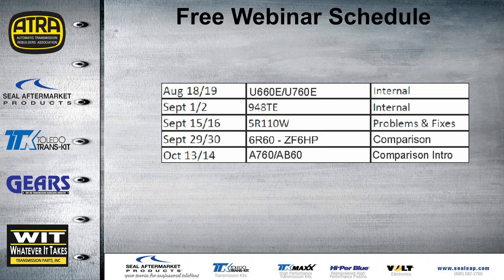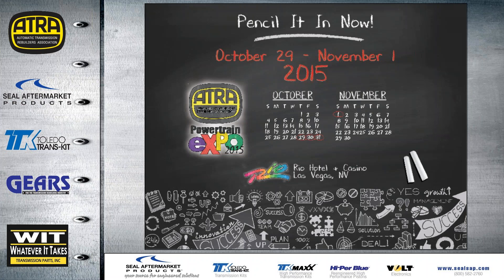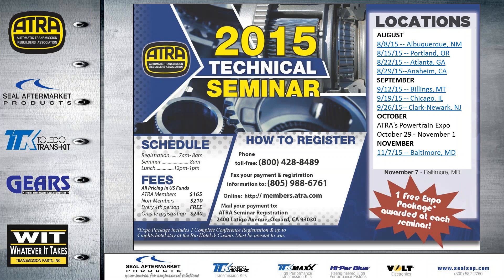This is the schedule for the rest of the year for the free webinars. August 18th and 19th we'll be doing the U660E, some features, and comparisons with the U760E internal components. The ATRA Expo in Las Vegas will again be at the Rio, October 29th through November 1st — Halloween weekend. The ATRA seminars this Saturday will be in Albuquerque, New Mexico.